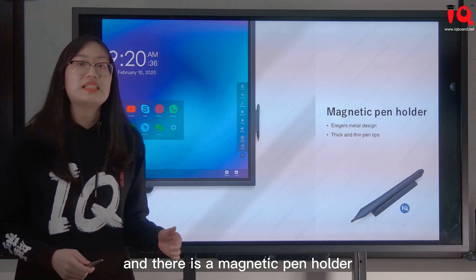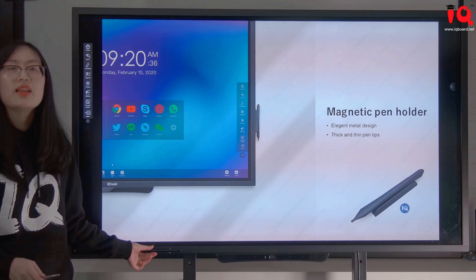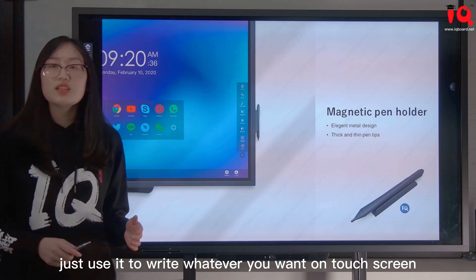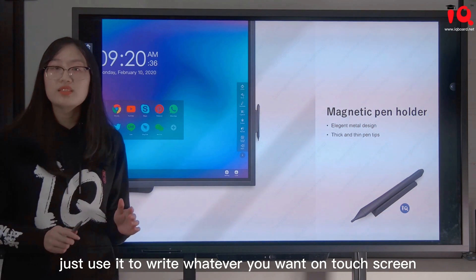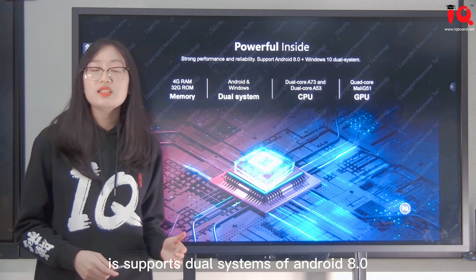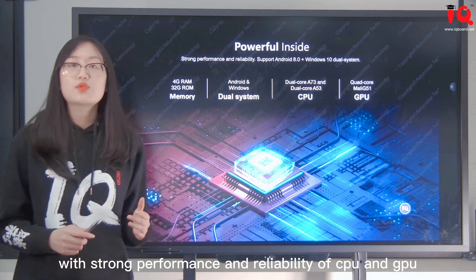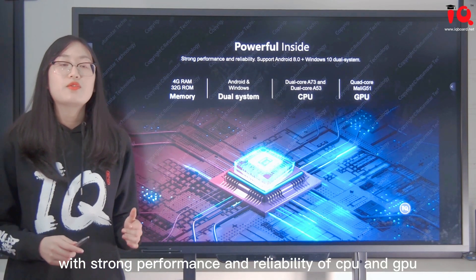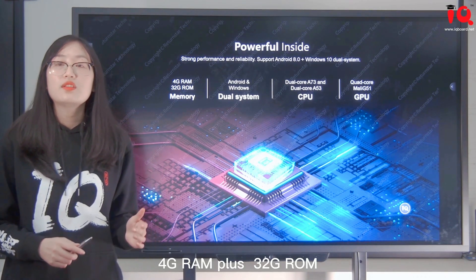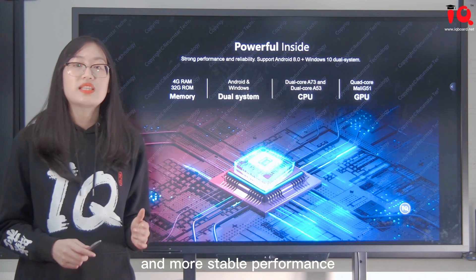There is a magnetic pen holder — you can put it anywhere on the frame. It is made of metal and the pen has two ends: thick and thin tips. Use it to write whatever you want on the touch screen. In terms of hardware, it supports dual systems of Android 8.0 and Windows 10, with strong CPU and GPU performance, 4GB RAM plus 32GB ROM, for faster processing speed and more stable performance.